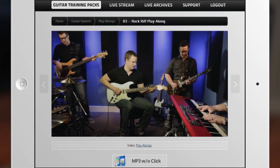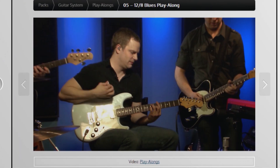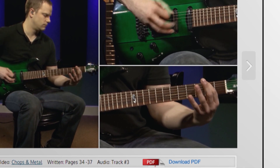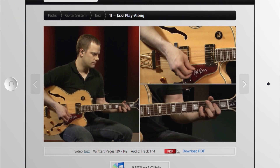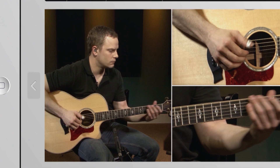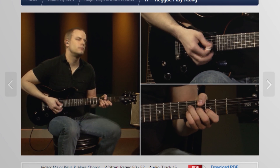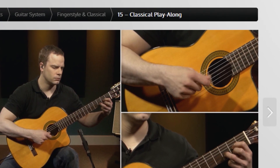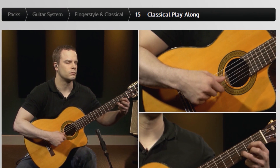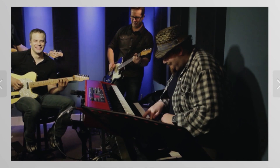Have you ever just wanted to sit down and be able to play your favorite songs on guitar? Do you want to play rock, blues, metal, punk, jazz, fingerstyle, reggae, classical, country, or bluegrass?